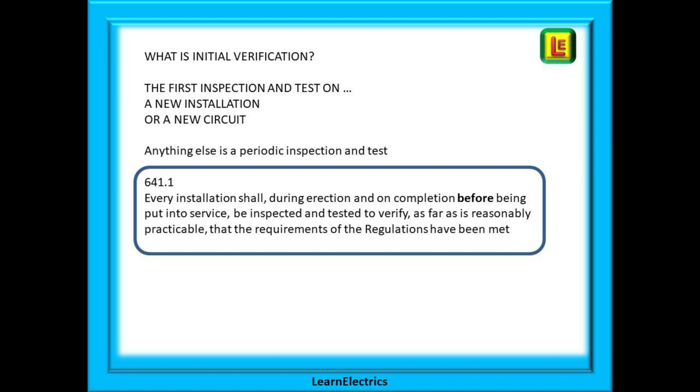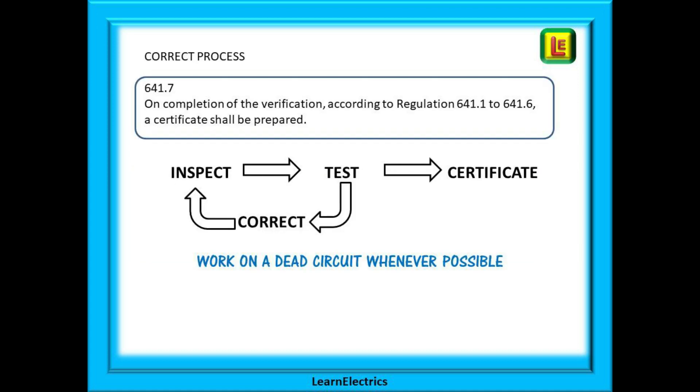In other words, we should inspect and test our work before we hand it back to the client. Regulation 641.7 tells us that on completion of the verification, a certificate shall be prepared. This means the customer should always be given a certificate for the work completed, however small the job may appear. There is a correct process: we inspect first, then test, and only then do we issue a certificate. As much of the inspecting and testing as possible should be on a dead circuit, and that's for your own safety.